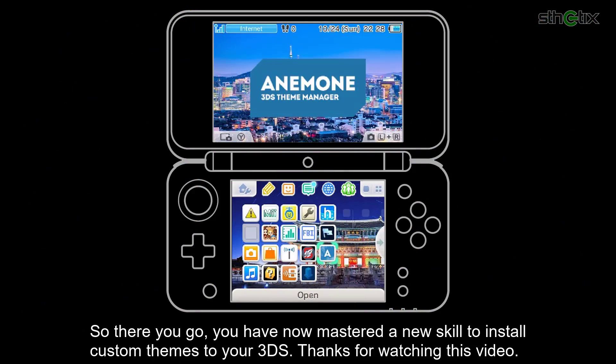So there you go. You have now mastered a new skill to install custom themes to your 3DS. Thanks for watching this video.